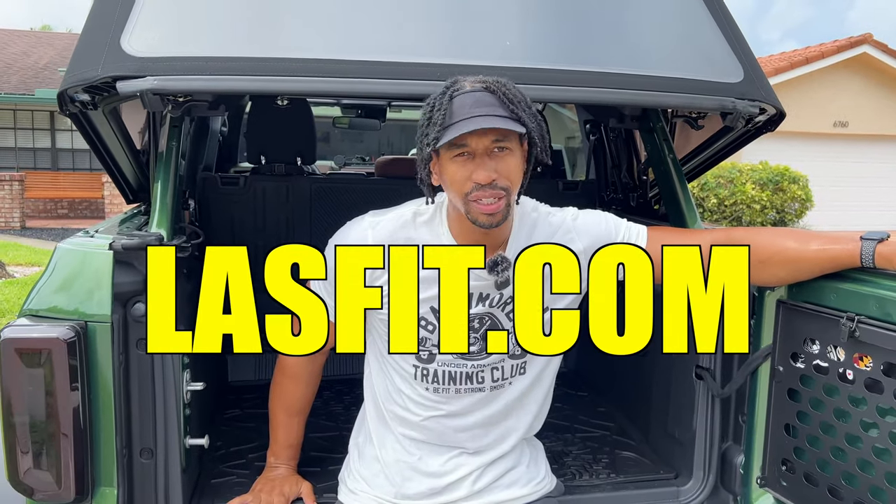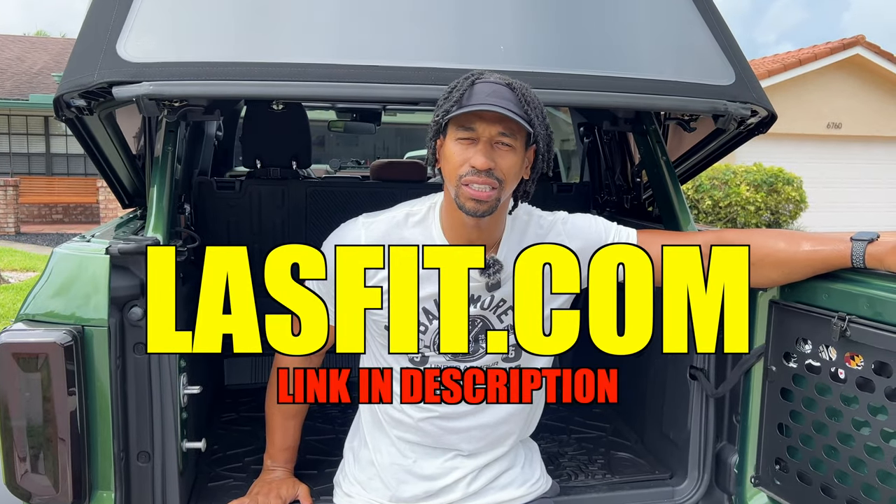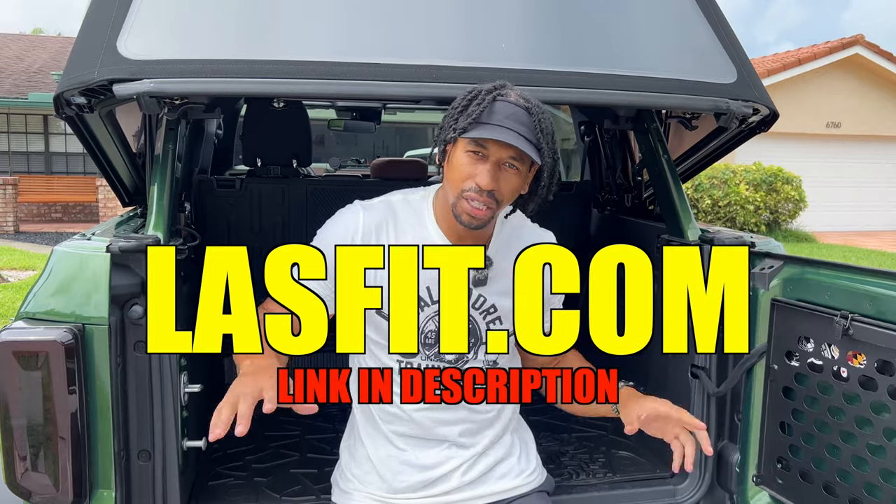That's why we're gonna wrap this video up. Special thanks to the people at Lastfit — don't forget to click the first link in the description and use my affiliate link. They have a bunch of stuff on their site and I'm looking to get some rock lights next, so be on the lookout for that video. The best mats in the game — I'll keep you posted and updated on the durability, but the fit and the look right now, I love it. Appreciate y'all watching — like, comment, subscribe, turn your notifications on and I'll catch y'all in the next one.